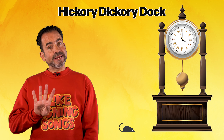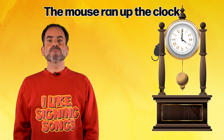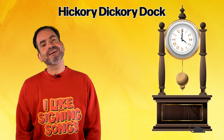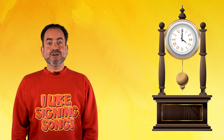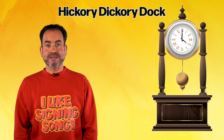Hickory dickory dock, the mouse ran up the clock. The clock struck four, the mouse hit the floor. Hickory dickory dock. Hickory dickory, hickory dickory dock.